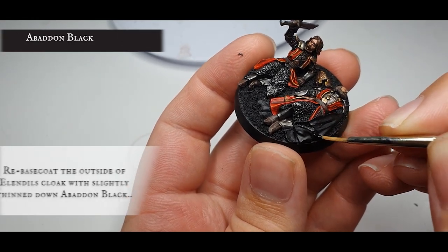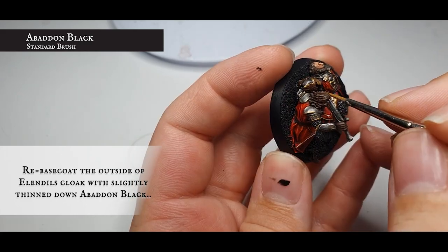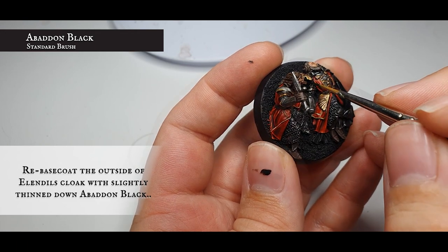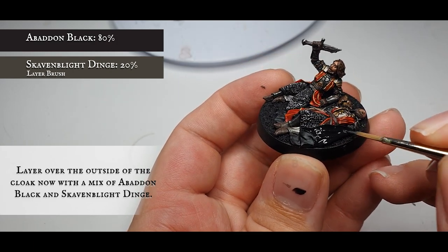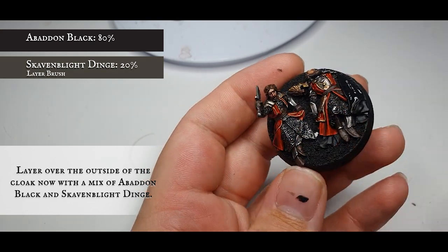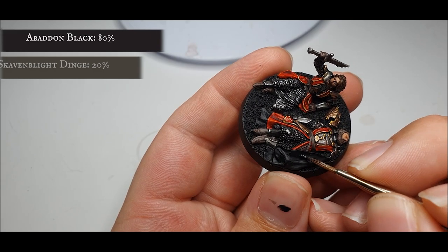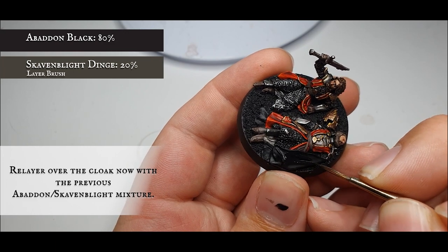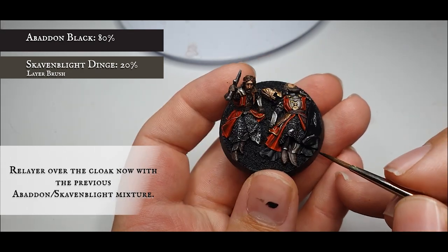Isildur is now done but there's still a little more to do on Elendil — the outside and inside of his cloak remain. Start by base coating the outside of his cloak with a thinned-down layer of Abaddon Black. Apply an all-over layer with a mix of Abaddon Black and Skaven Blight Dinge, keeping the Skaven Blight Dinge concentration really quite low as the cloak is black and not grey — we want these dark tones to shine through. Once the wash is dry, carefully re-layer over with the Abaddon Black and Skaven Blight Dinge mix, leaving the Nuln Oil showing in the very deepest recesses.